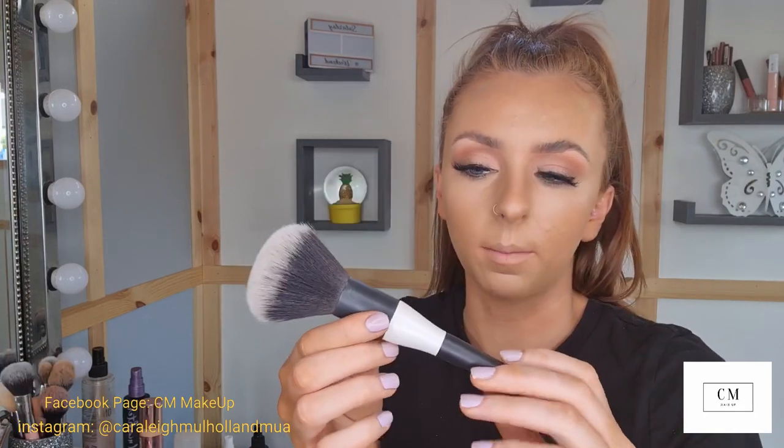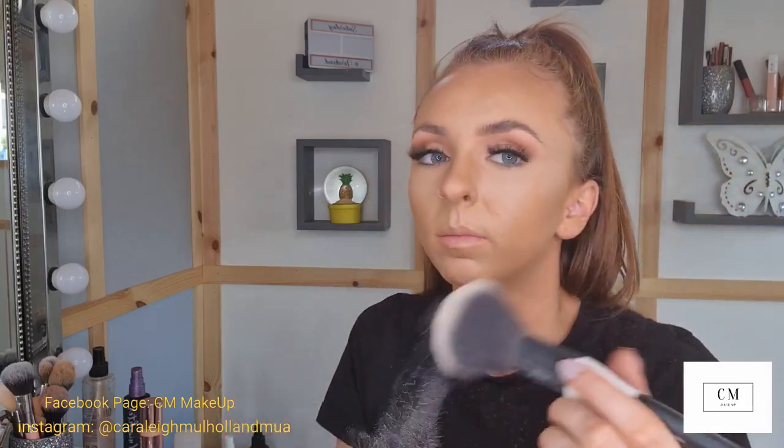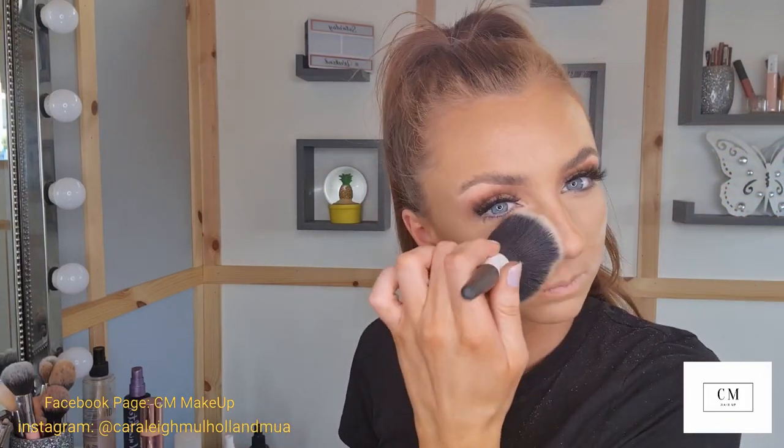Now that I have all my creams and liquids on, I'm going to set everything in place with airspun powder using a Makeup Revolution Pro brush in 140, putting that in the lid, swirling it around, then dabbing it on the face and a little bit down the neck. My skin will crease because it's so dry, especially underneath my eyes, so I'll also go in and set underneath my eyes with a Makeup Pro Store number nine brush using the same airspun powder.